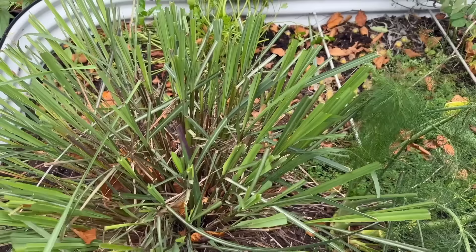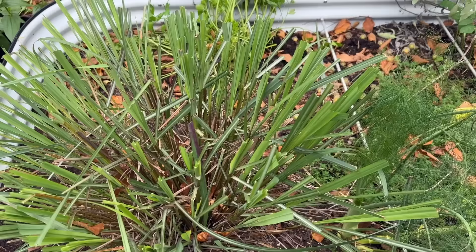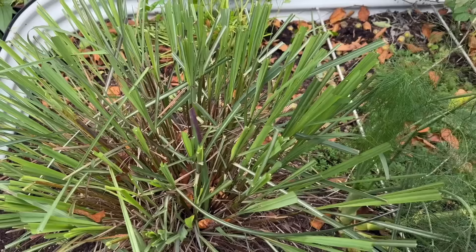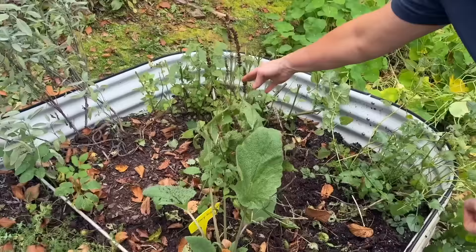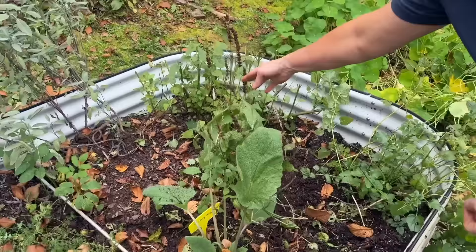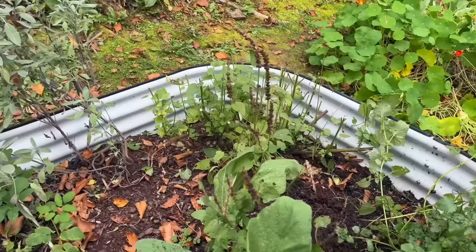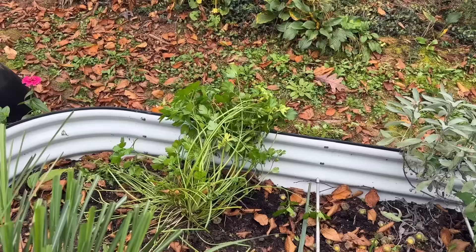This is the lemongrass that we've got to move. I harvested some of it, but we've got to move it. A few of you told me when I planted it I shouldn't plant it there — and you were right. Anyway, it definitely needs to be moved. The hyssop was my favorite thing this year — it was just beautiful all summer long. It's supposed to come back, so I cut it back really good. We'll see if it survives the winter. The sage will be okay. Lemon balm will disappear. Parsley will disappear when that cold comes. But at least it looks a little bit better — we've cleaned it up.